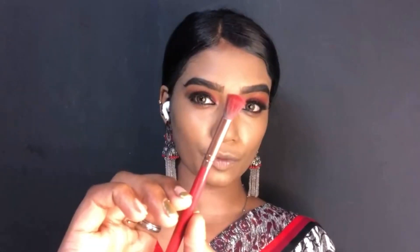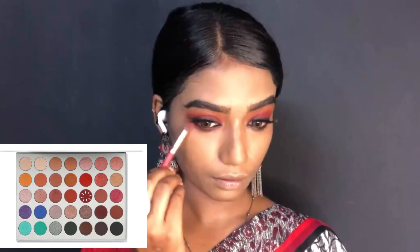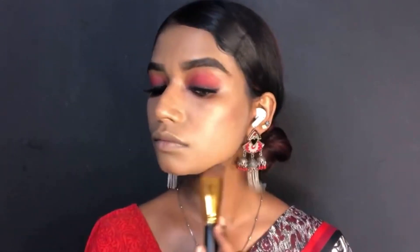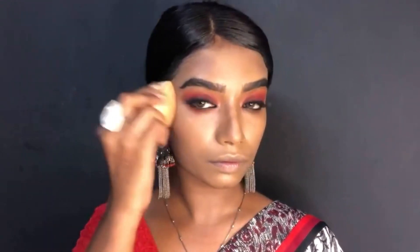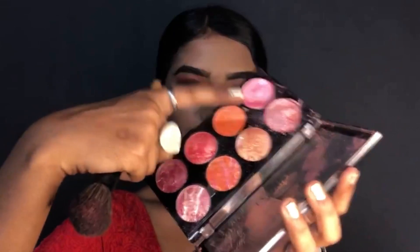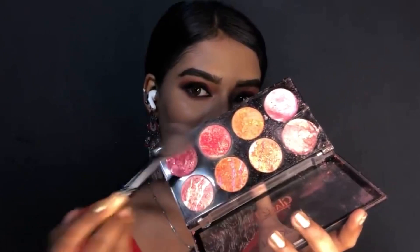I'm going to smoke the lower lash line using the same Morphe palette. Using a medium shade, I'll apply cream contour and then use the blush from the Glam 20 professional palette. I have a few blush shades and I'm going to use these two shades from this palette.